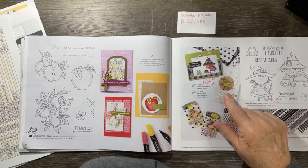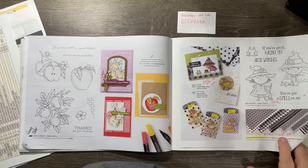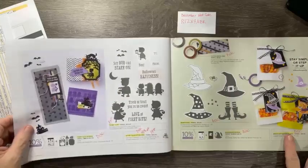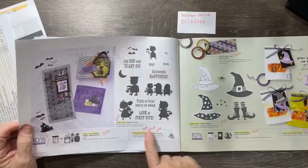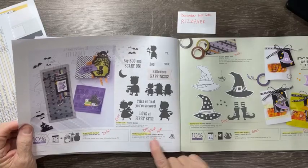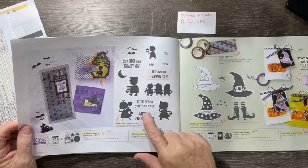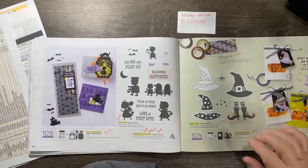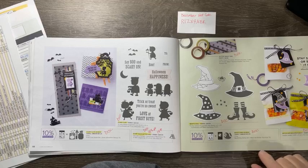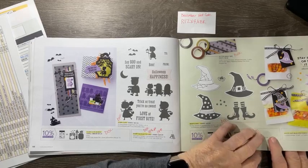The Best Witches is discontinued. The black and white designs paper is 30% off at $8.40. The star treat bags are 60% off at $4. The Scary Cute set is all discontinued; the dies are 40% off at $14.40; the bundle and stamp set are discontinued. The Witch's Hat and Bewitching stamp set — all discontinued.